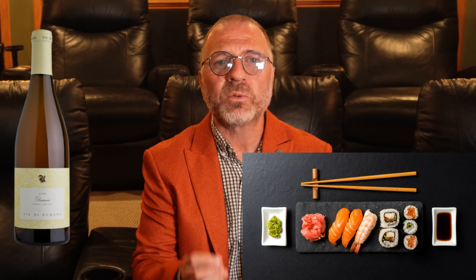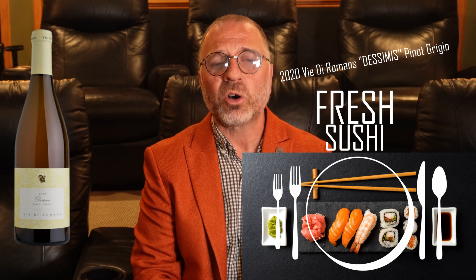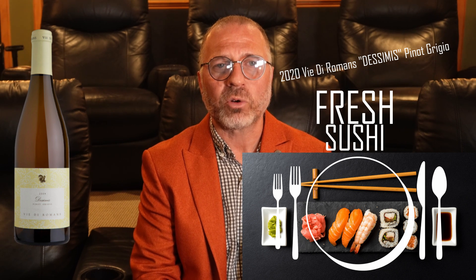We start with a 2020 bottle of V. di Roman's Decimi Pinot Grigio. At $57, it is crisp, it is clean, and it is a bargain. We are going to stick with the RAW theme, pairing it with a beautifully laid out variety of sushi — not sushi from your supermarket, but real fresh, bursting-with-flavor sushi. The SMSL RAW lives up to its name and deserves a RAW rating.